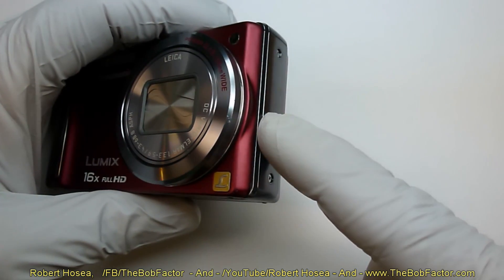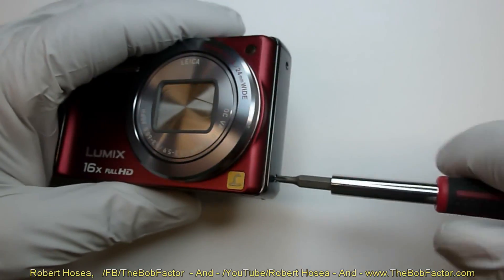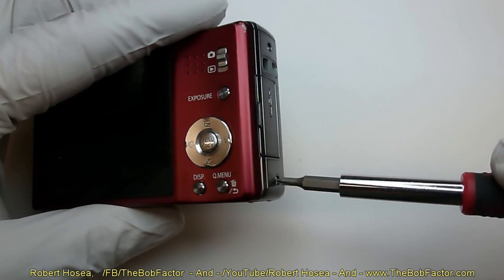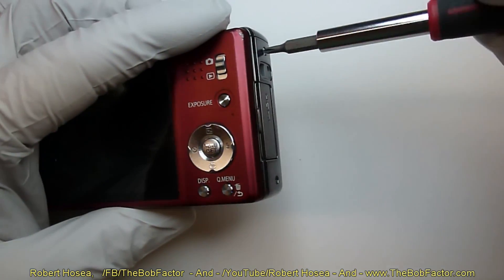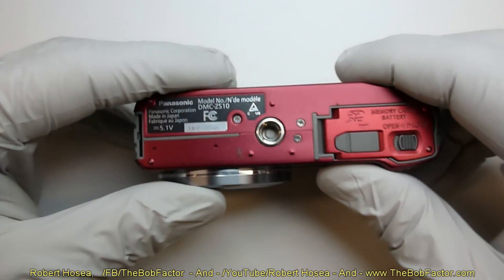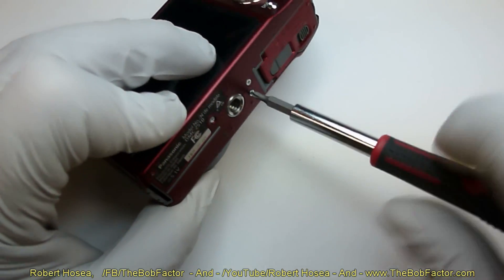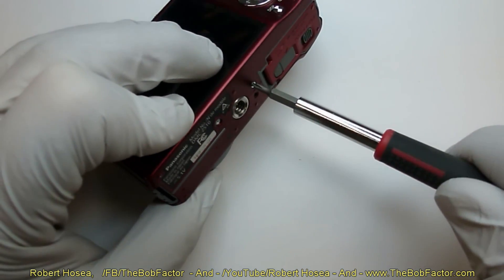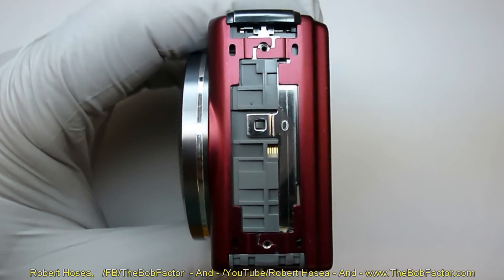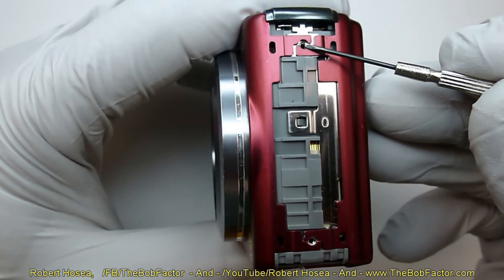We'll start by removing the two end pieces — there are two screws in each one. Next, remove the three screws that are on the bottom. Once you have the end pieces off, you can see that the front and the back are slightly interlocked — this is where the screws had gone through the end plates.